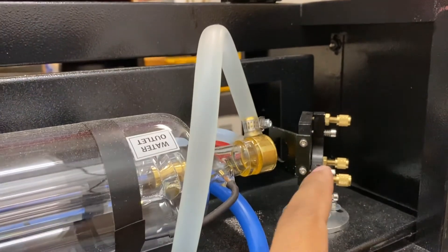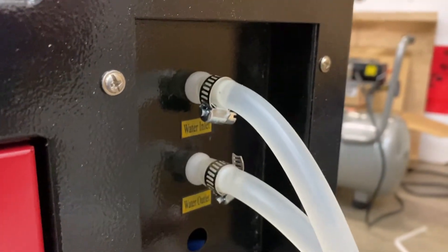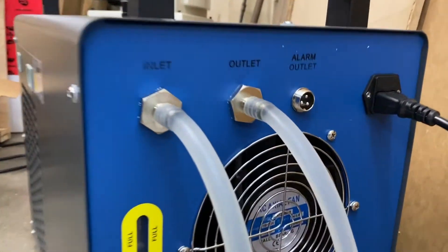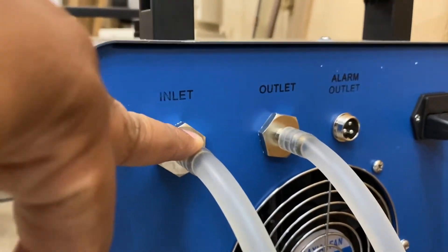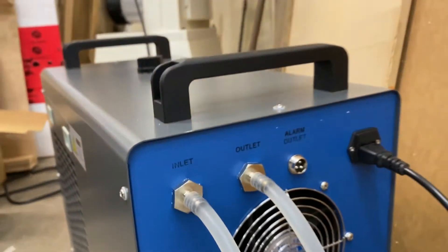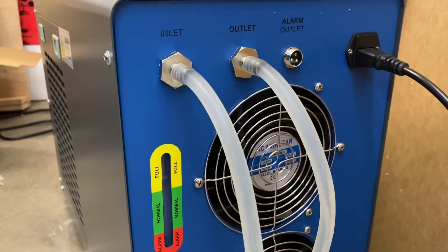The first order of business is to drain the water line. I'm going to take the water inlet line and follow it over to my chiller and take it out of there, letting it drain into the water bottle that it originally came in, because I still have that.